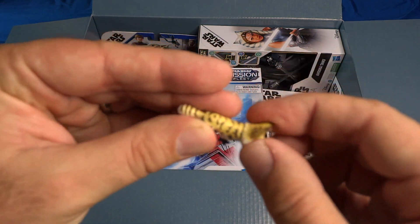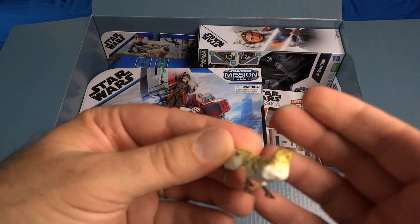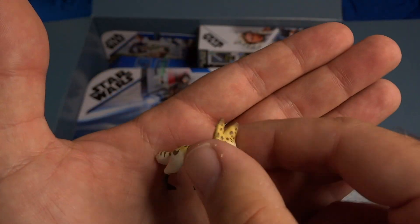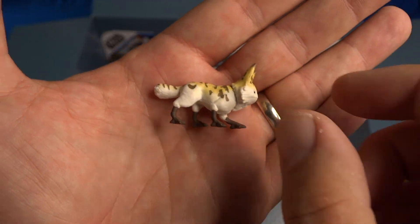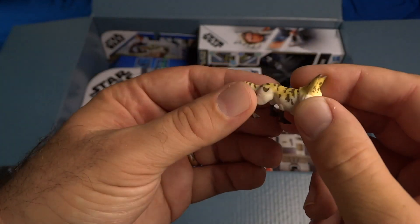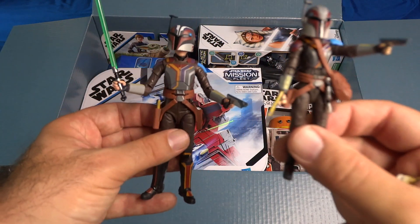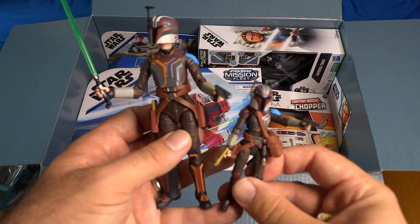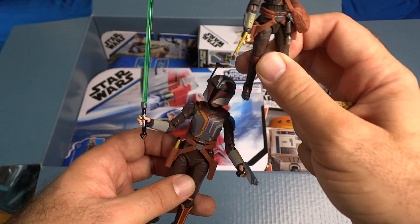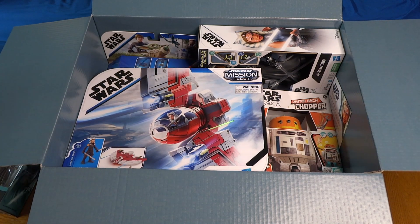Let's look at the Lothcat — there he is. He's got an articulated head, that's the only articulation, but really nice. I always like to get creatures — you don't get a ton of creatures in action figures anymore, even in Black Series or Vintage Collection. Great to have a Lothcat, her little pet from Ahsoka. Here's the comparison of the two different scales of the Sabine Wren figure so you can see the size difference between six-inch scale and three-and-three-quarter-inch scale.